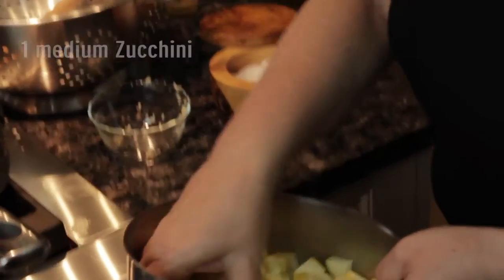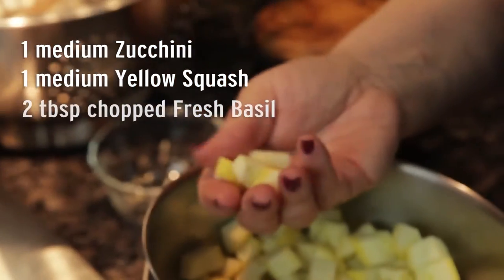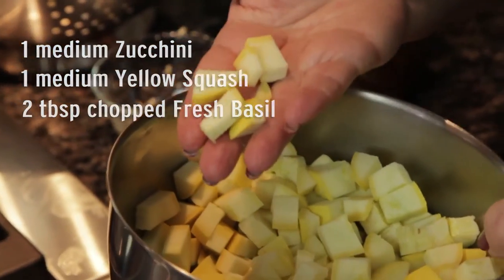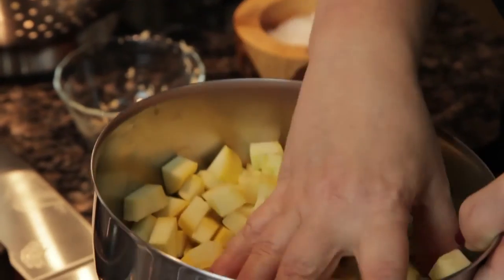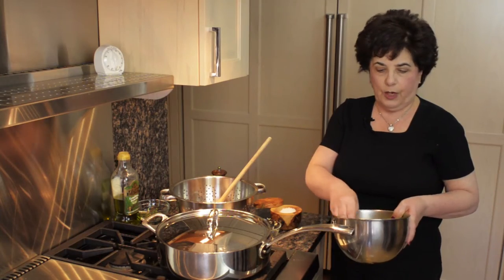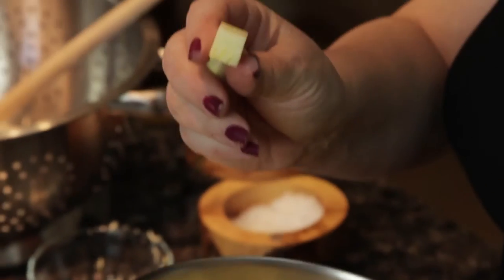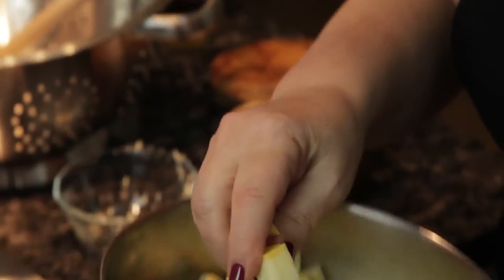The next vegetables are zucchini — both yellow and green — and I've cut them all into about the same size pieces. The uniformity allows all the vegetables to cook at the same time so you don't end up with some raw and some mushy. Choose your size and just do it all the same size; I prefer small pieces, around a quarter to a half an inch.